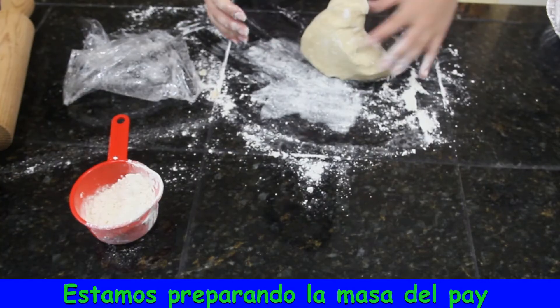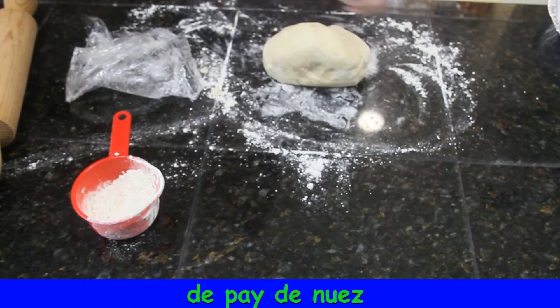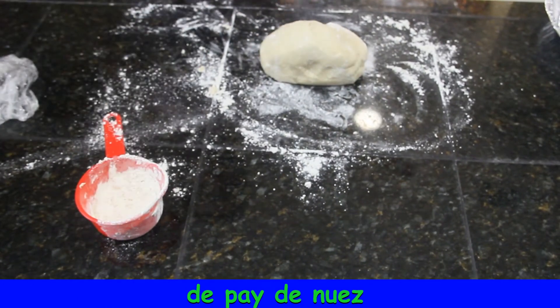We are preparing the pie crust using the recipe from our Pecan Pie video. The link is below.